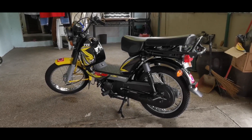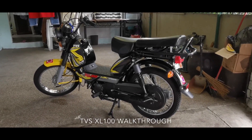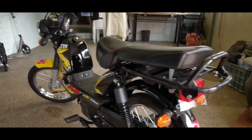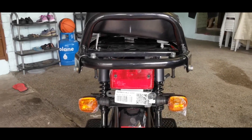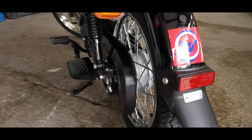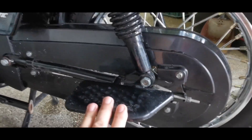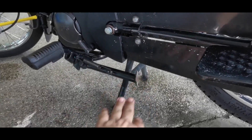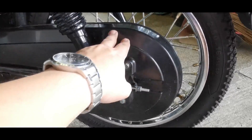Hello guys, it looks nice, isn't it? I hope you don't mind the background. So this is the TVS XL100. Let me walk you through starting from the rear — you have the taillights there, and this is the footrest for the pillion rider. For the driver you have the side stand, the center stand, the chain, and the pipe chain.